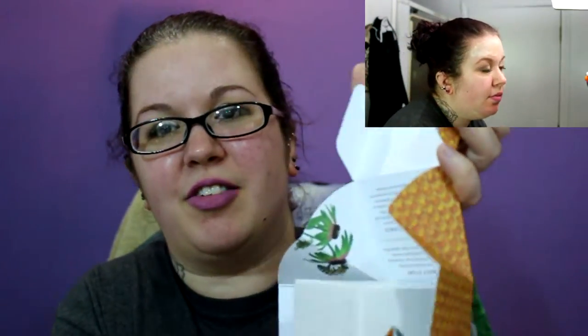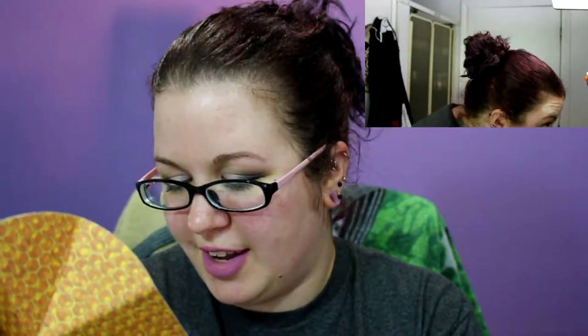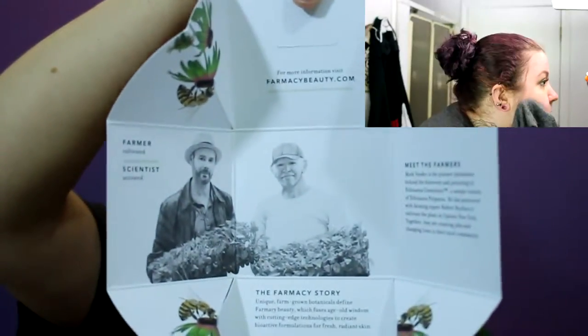I'm trying to find the box that came with it — oh, here it is. My son loves this box for some reason, but they always have really cool packaging box-wise. It's got a honeycomb on the outside and then it unfolds and has all the info in here. It tells you the story of Farmacy Beauty, meet the farmers, experience the science. I think I'm going to keep the box because it's really cool looking. The facial mist was the last thing I got from them and it had a cool fold-out box like this too.